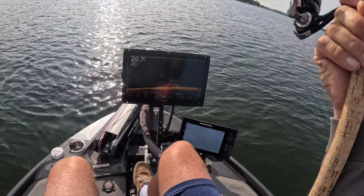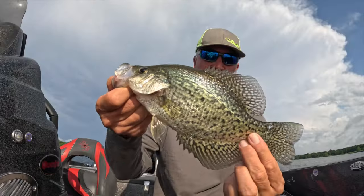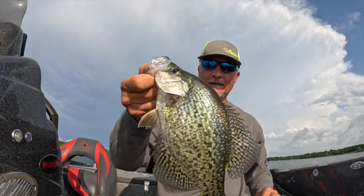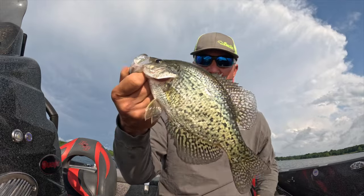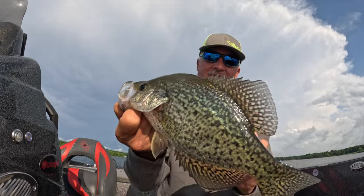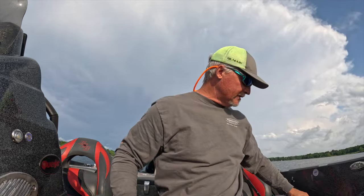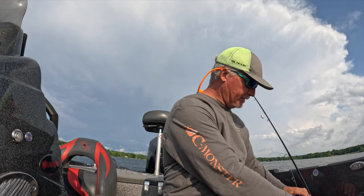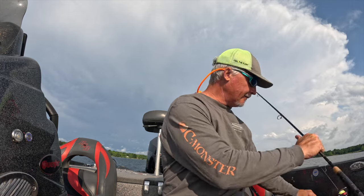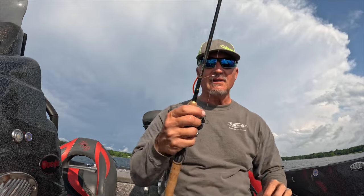Great fish guys — this is a solid eater, all day long. Black crappie right there. If you don't know the difference: white crappie have vertical lines, and this one has a sporadic speckle pattern. Beautiful fish though — couldn't be a more aggressive fish, but definitely a pickier fish for sure. Not as easy to catch compared to a white crappie.